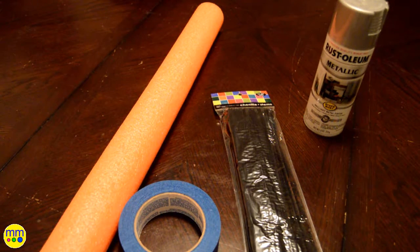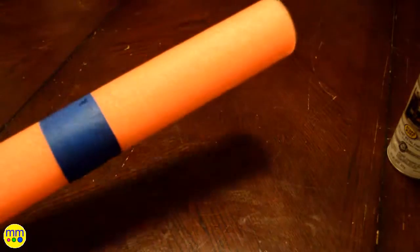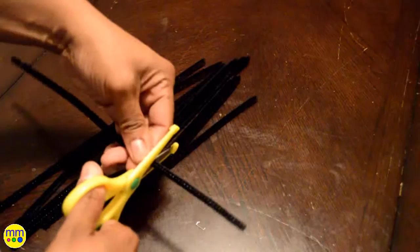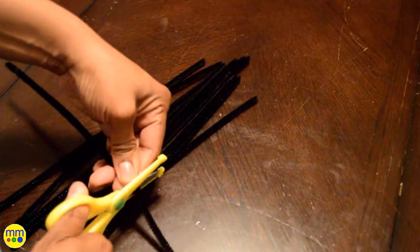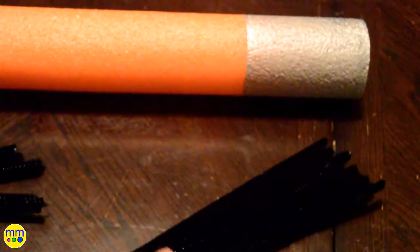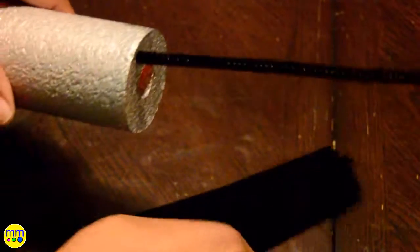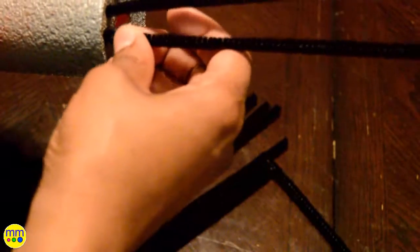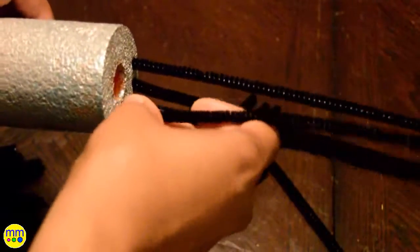Now I'll work on the final part of the costume, the paintbrush. To make the paintbrush, I used a pool noodle, painter's tape, black pipe cleaners, and silver spray paint. While the noodle dries, I'll start cutting the pipe cleaners. Once the noodle is dry, I inserted the pipe cleaners. The more you use, the fuller the brush will appear.